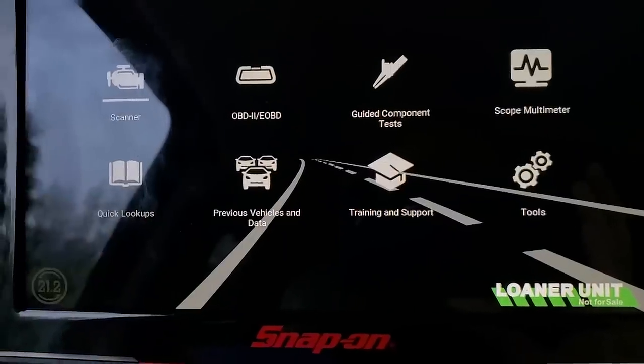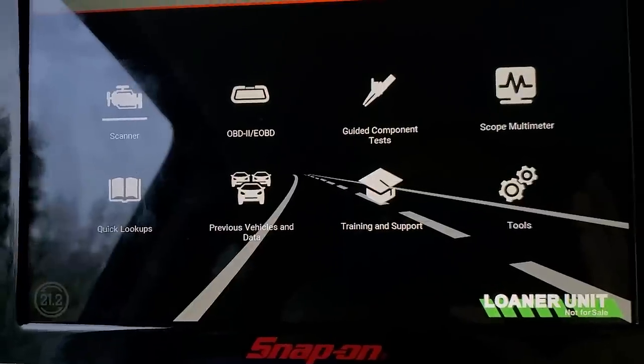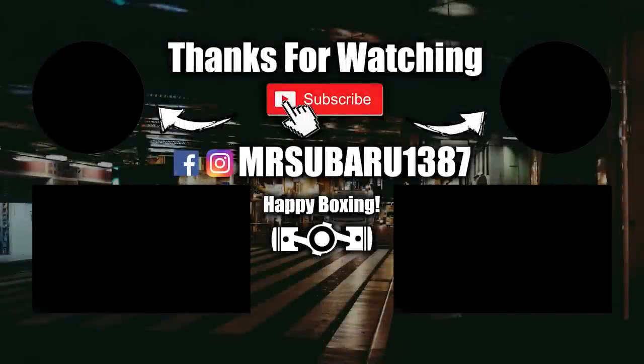With that said, thank you guys so much for watching. Hope you enjoyed the video and I will see you in the next one.